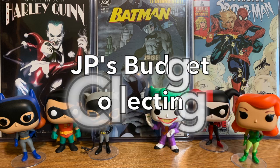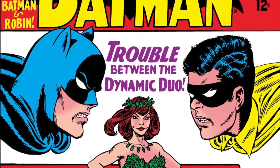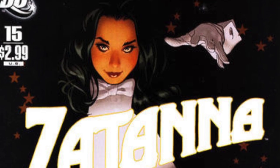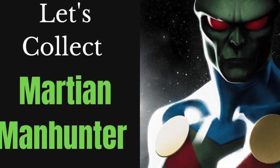Today, let's collect the Martian Manhunter. Hey everyone, welcome back to JP's Budget Collecting and our Let's Collect series. Today we're collecting John Jones, the Martian Manhunter.